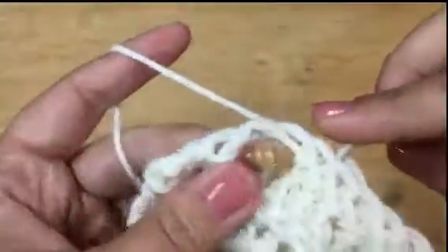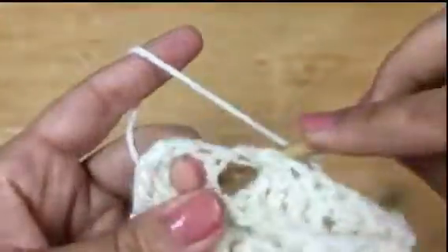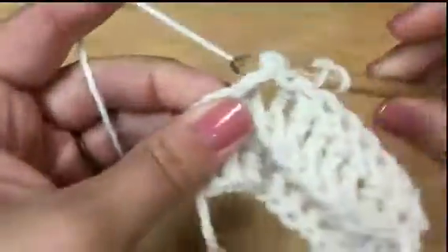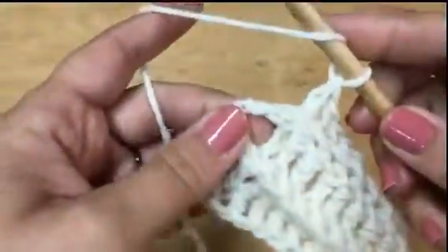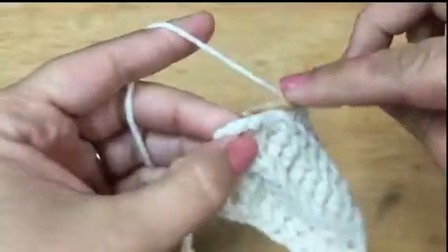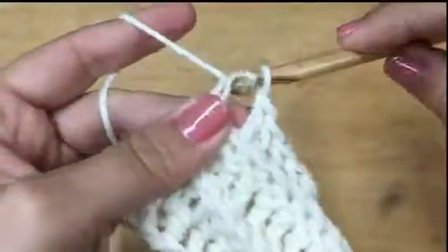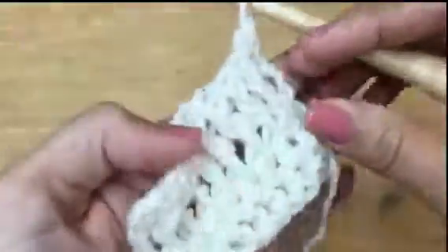You can use this stitch to give yourself a lot of stitch definition — maybe in a ribbed brim for a hat, a basket weave, or to make patterns. When you get to the end where your chain three is, you don't need to go behind or anything — just wrap and go in like a regular double crochet. So that's the front and back post.